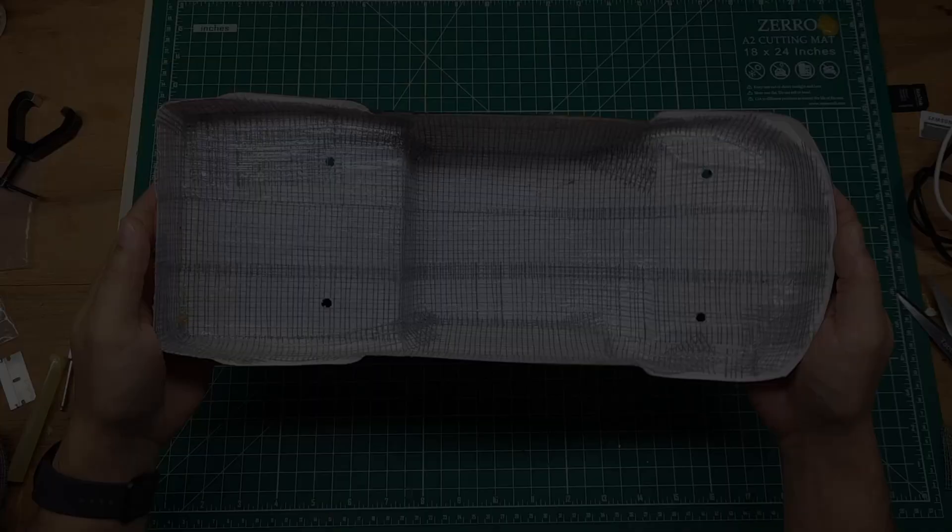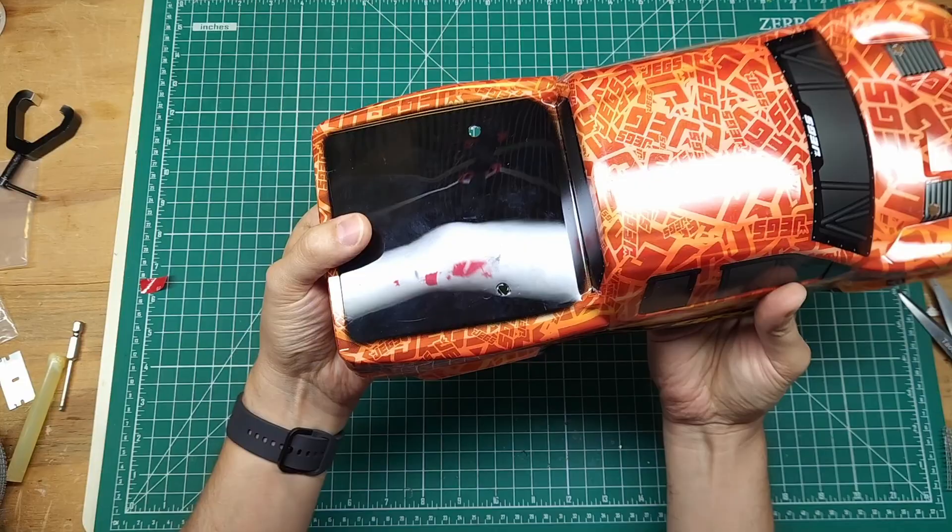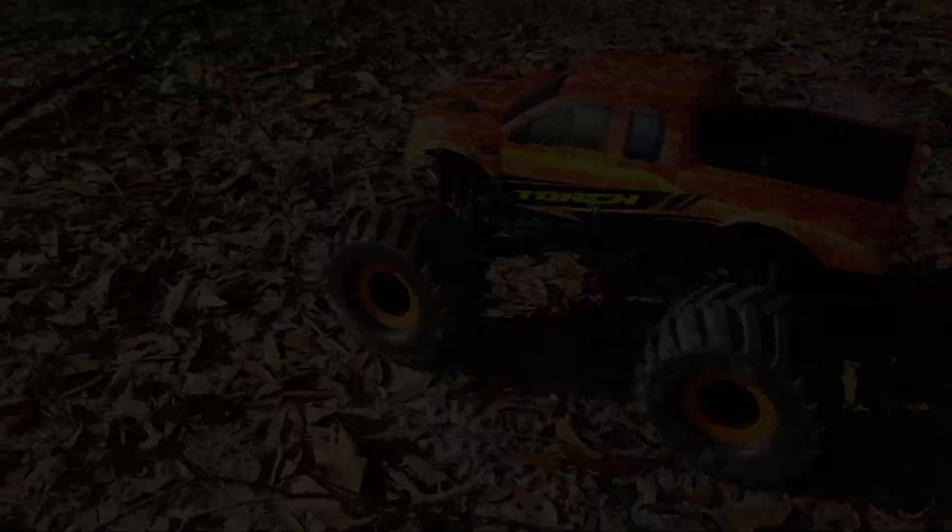I got this thing all reinforced, let it dry overnight, and as you can see this body is a lot stiffer than it was before. The back end, while still flexible, has a lot more strength to it — this body is going to be way stronger than it was originally. But don't take my word for it — let's go bash this thing and see if we can break it.